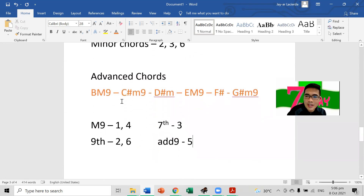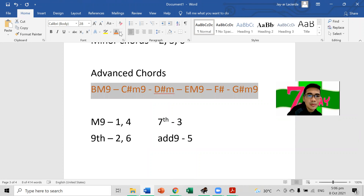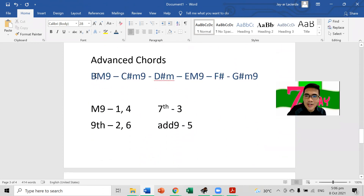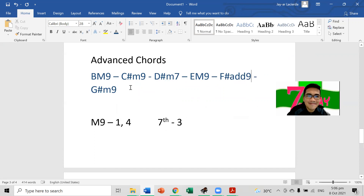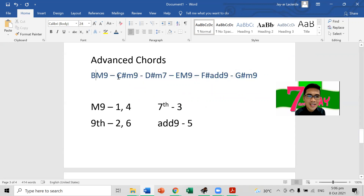So applying the concept: B major nine for the first and the fourth. That gives us B major nine and E major nine. We go ninth on the second and the sixth — so C sharp minor nine and G sharp minor nine. For the third, we go seven — D sharp minor seven. For the fifth, F sharp add nine. So these are your advanced chords: first through sixth — take note of them. These will be your chords for the song 'Our God.'